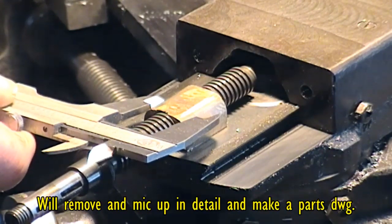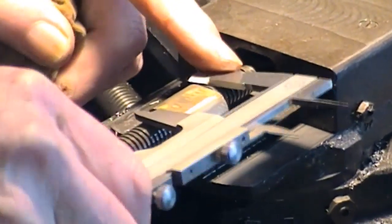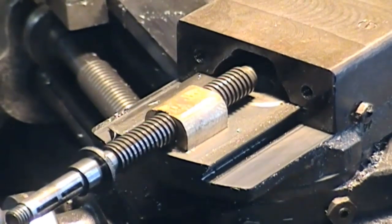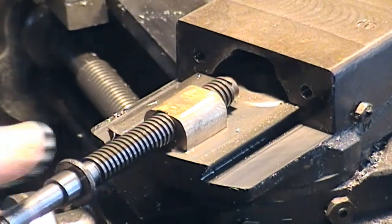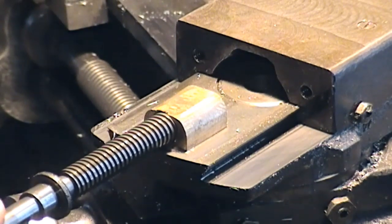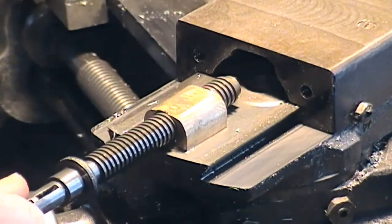Just trying to see the size there — yeah, that's well under an inch across, and in length, which is not super critical, that's exactly an inch. So as long as I can find a chunk of brass that'll do the job as a starting point, we'll fabricate something.